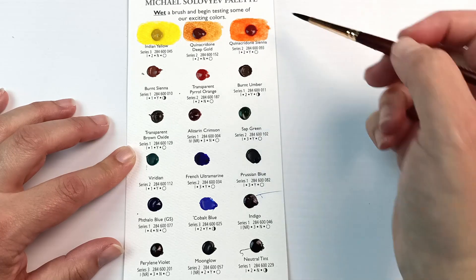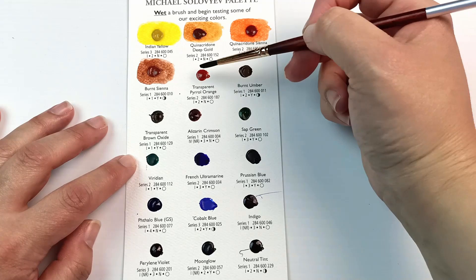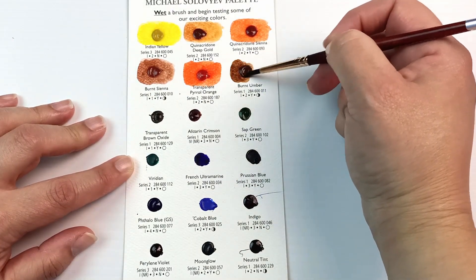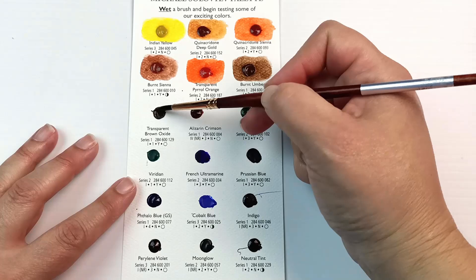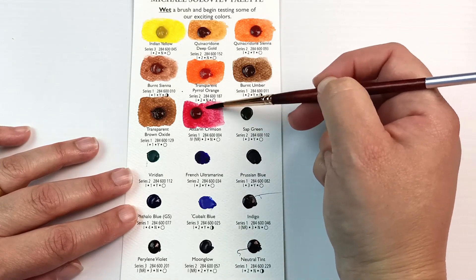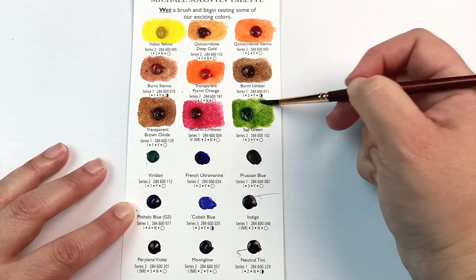Next to that is Quinacridone Sienna, which is oranger again — and yes, oranger is a word now. Burnt Sienna is a fairly classic colour in a lot of palettes. There's also Transparent Pyrrol Orange, and it's interesting that there are four colours which are all kind of orangey. There are also two browns on the reddish side: Burnt Umber, which is a very warm one, and Transparent Brown Oxide. So far it's an incredibly warm palette — maybe one too many orange and brown colours for my liking. And there's that Alizarin Crimson again — I just wouldn't bother with it.